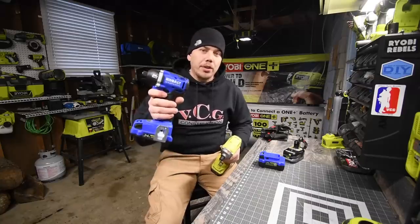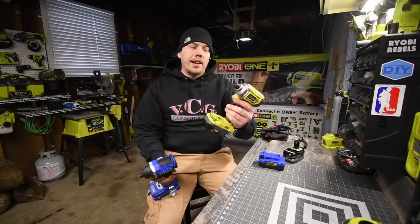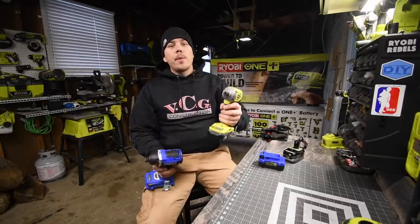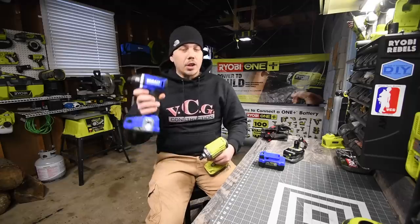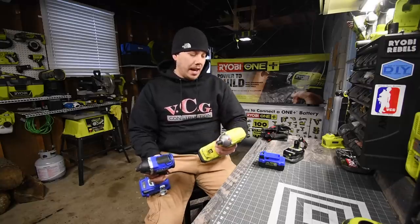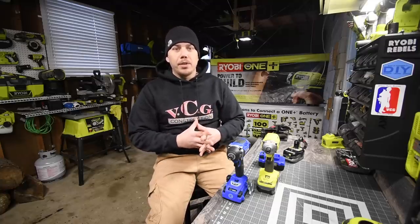Today we're doing a versus video between the Cobalt quarter-inch hex impact driver and the Ryobi brushless quarter-inch hex impact driver. Both of these are brushless. The Ryobi model is not the most powerful impact driver they have. The Cobalt is a 24-volt system and the Ryobi is an 18-volt system. We're going to see which one does a faster and easier job driving timberlock screws and lag screws.